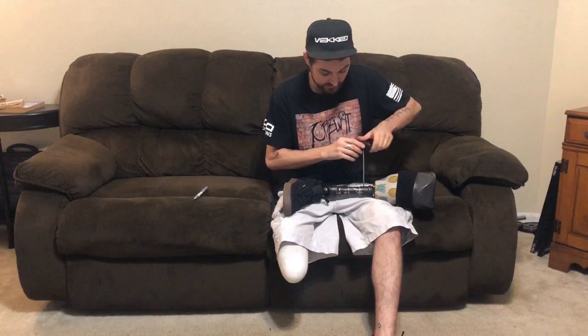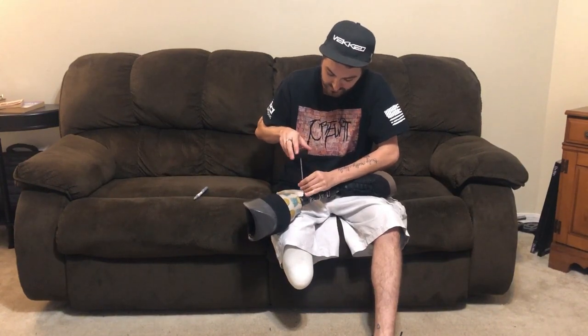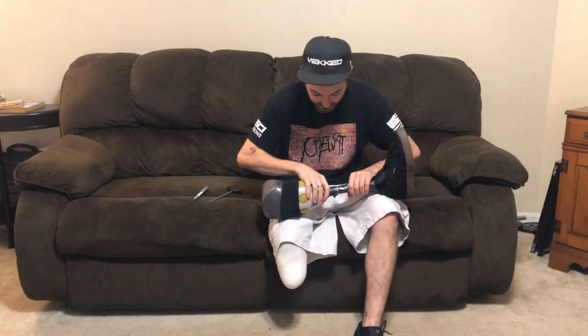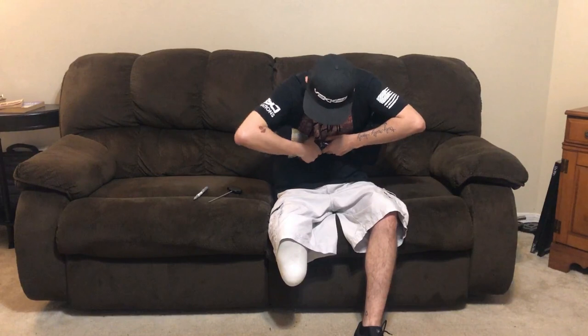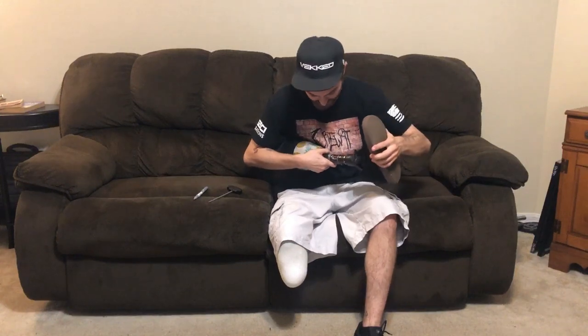It's going to make a loud pop because this has been Loctited in place. You're just going to loosen one side, then loosen the other side. With it like that, you can easily begin to start wiggling it — just a fraction, just super small. We're going to wiggle it in and out just to get it exactly where we want it.